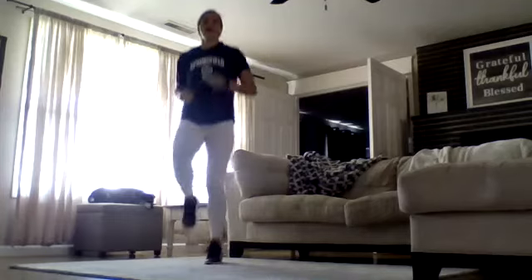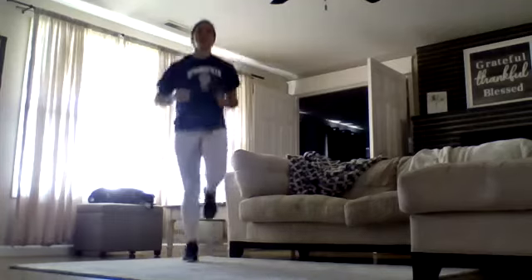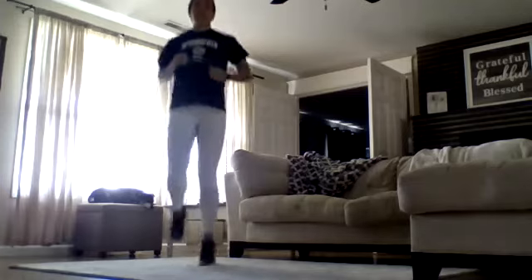The next part of our warm-up, just really quick, is we're going to do about ten high knees. Four, five, six, seven, eight, nine, and ten.